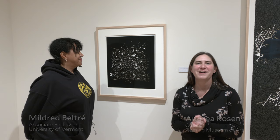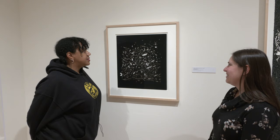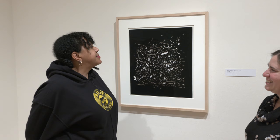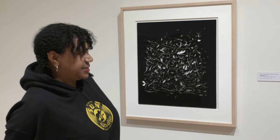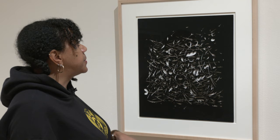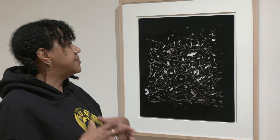Sure. So this print, I think of all the recent acquisitions that I chose for the collection, is maybe the least recognizable as a traditional print in that it's not a woodcut, it's not a lithograph, it's not an etching. It doesn't have any of those names that we associate with printmaking, but what it does have in common with printmaking is that idea of reproducibility, of being able to be a multiple.